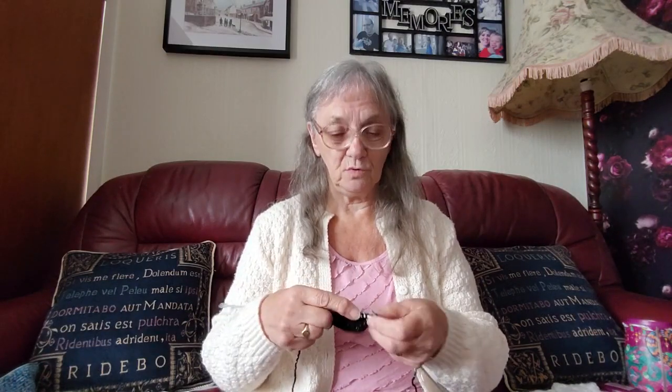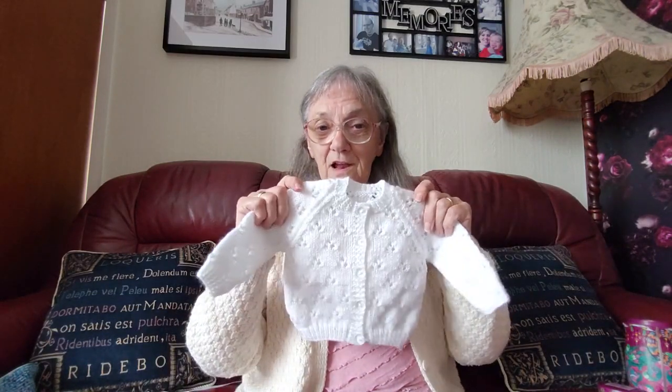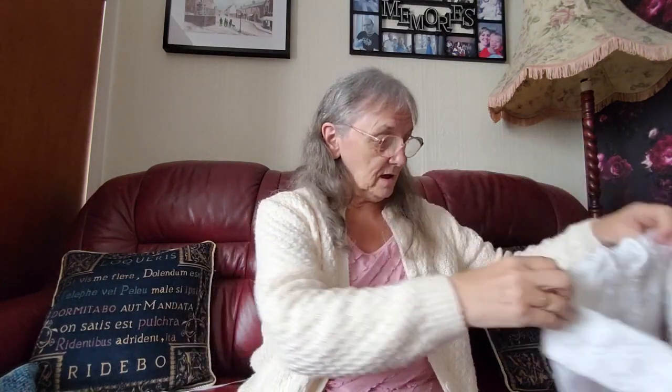I've already got the AdSense account because I'm already in the YouTube Partner Program - that's what it's called. So it won't be too long, and then I'll be able to upload the little tutorial I did for this cardigan. But anybody who wants the PDF can have that anytime - just send me an email, I do have it in PDF format.